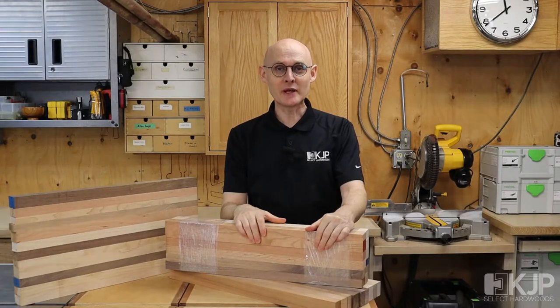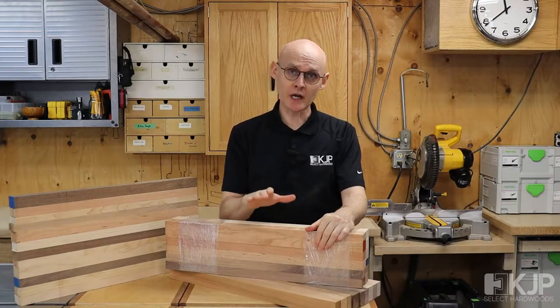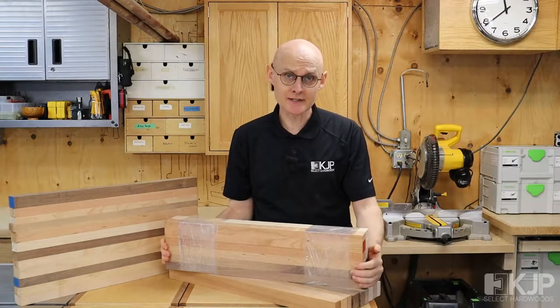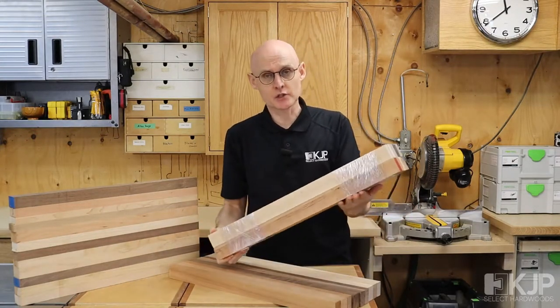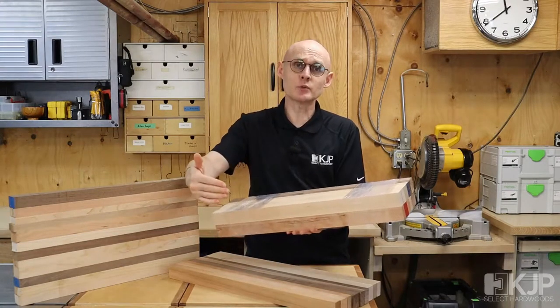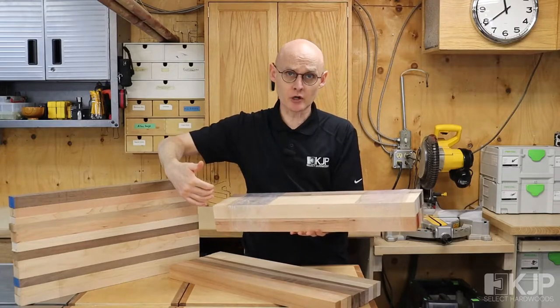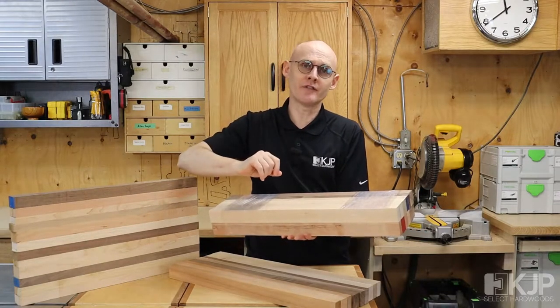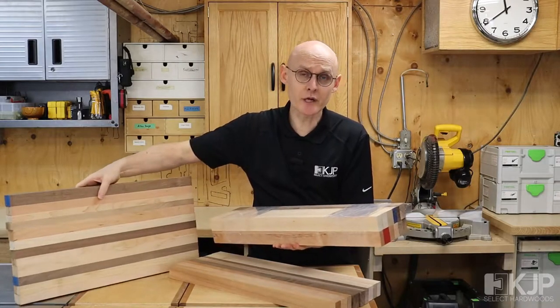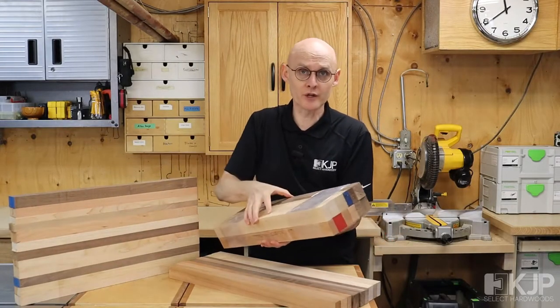Hello everyone, Tom here with a brief overview of our cutting board packages. We sell these as pre-cut packages so that you will be able to make a cutting board that is 12 inches wide, 24 inches long, and between an inch and a half and an inch and five-eighths thick. In fact, you can see a cutting board that I recently glued up made from one of these packages.